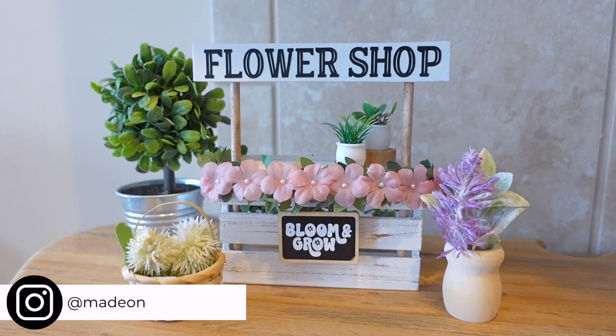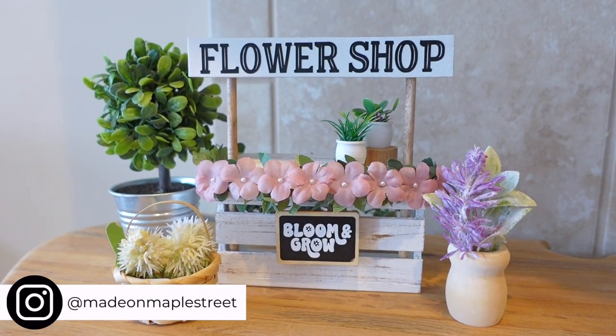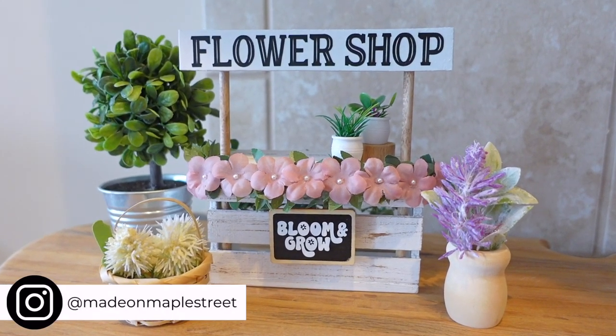Are you on Instagram? I'd love to connect with you there! Come find me at Made on Maple Street.